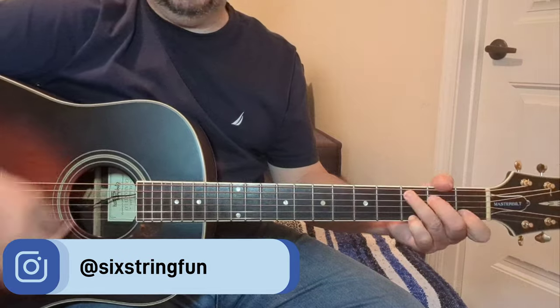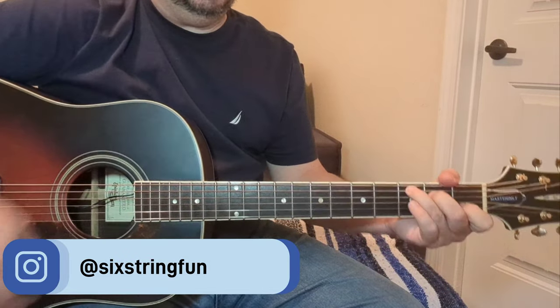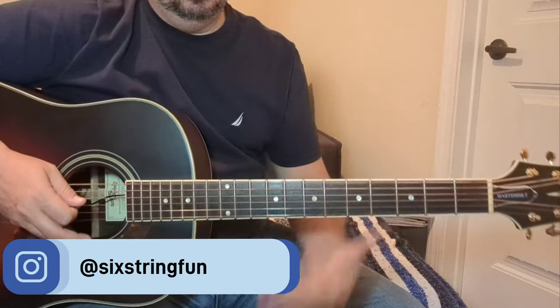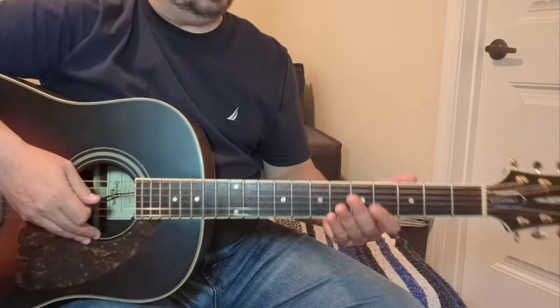As far as the chords: G, C, E minor, A, D, C is in there, and then there's a walk down in there. But let's get into it. Let's have some fun with this.